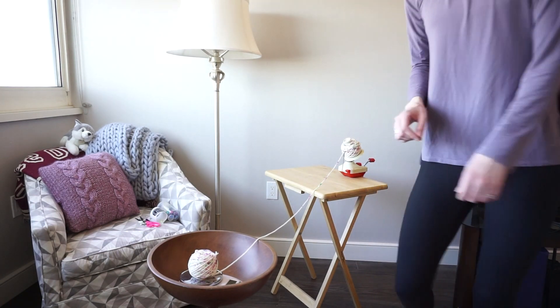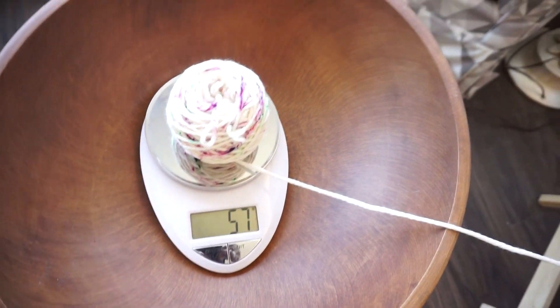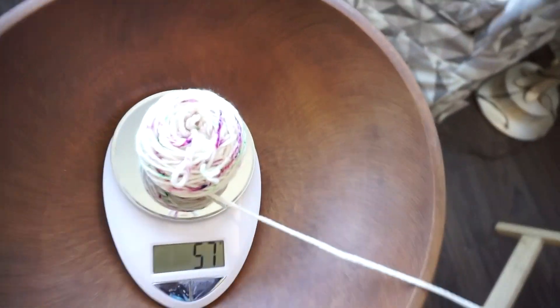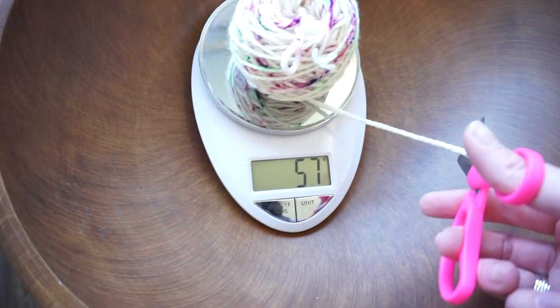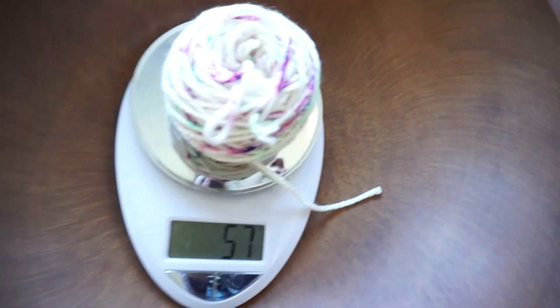I've now divided the yarn into two because there's half of the weight left on the scale. All I have to do is cut my yarn and now I have two equally sized balls of yarn which I can use for two at a time knitting.